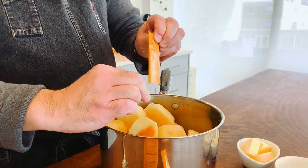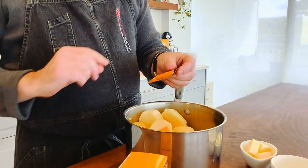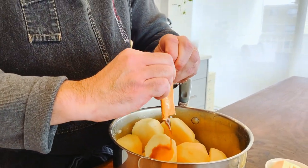What the chicken broth concentrate is going to do is give your mashed potatoes a depth of flavor that you and your guests aren't expecting. And the great part is you don't have to tell them how it got there.